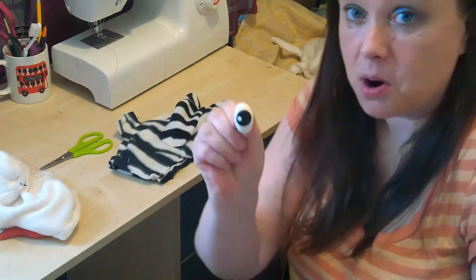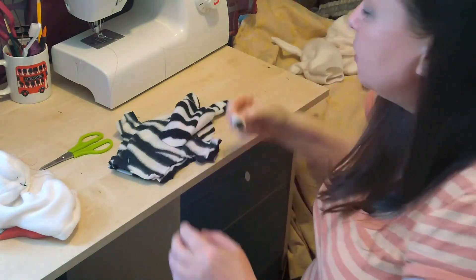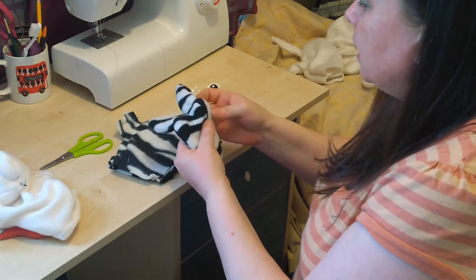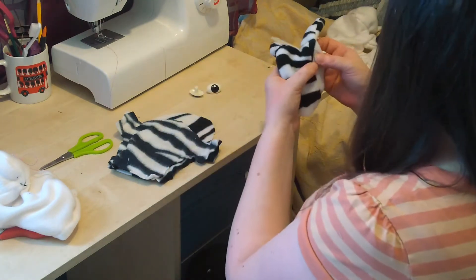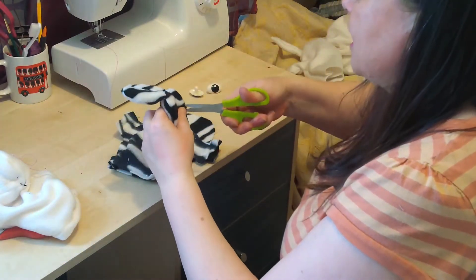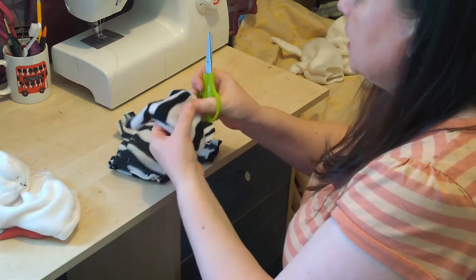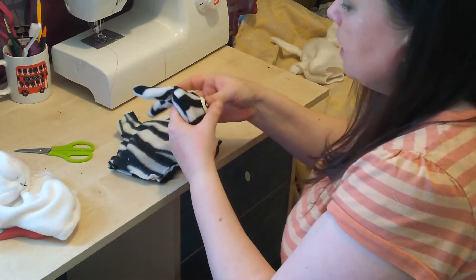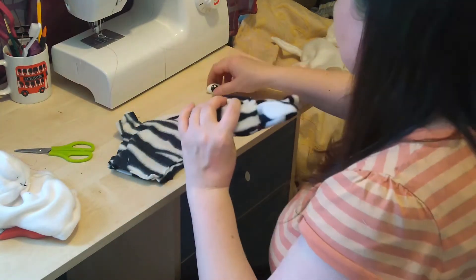Before I do that, I've got some eyes. They might be frog eyes actually, but I just think they're going to look really, really good. Now I need a picture of a horse — or at least a zebra. So I'm going to make a little stitch there, snip, and then push the eyes through.